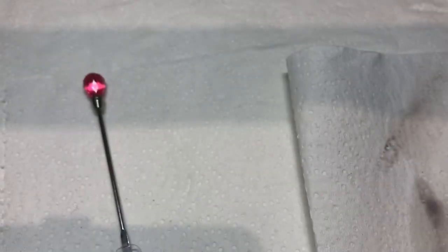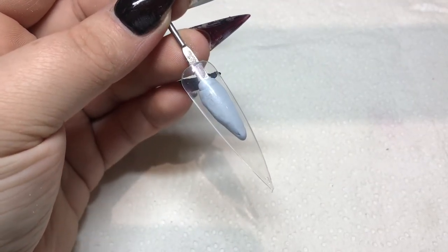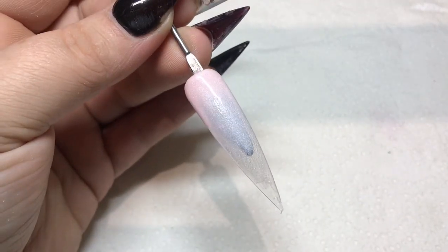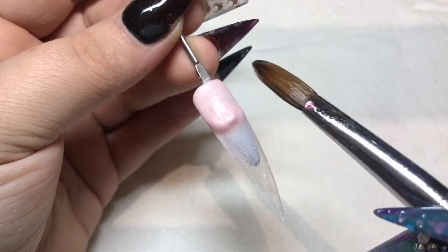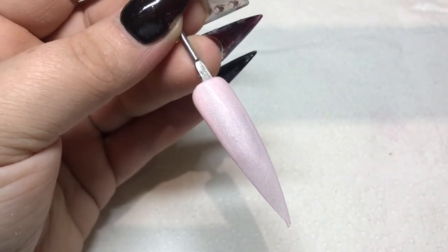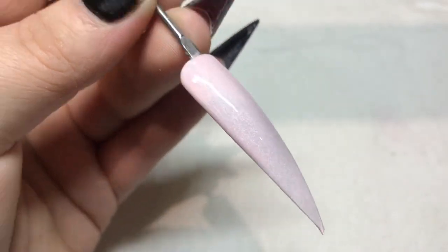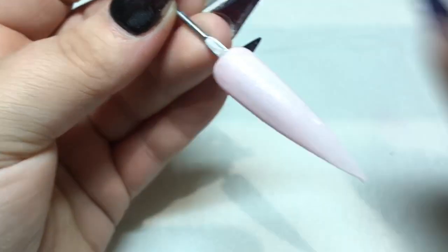The next one is Marshmallow, which is one of the really shimmery colors. It's a baby pink — the perfect baby pink — and it's got that gorgeous shimmer to it. I hope you can see the shimmery pearlescent-ness to it.